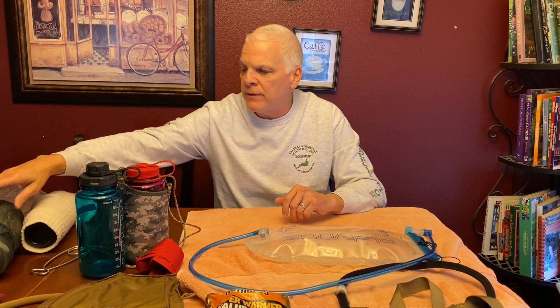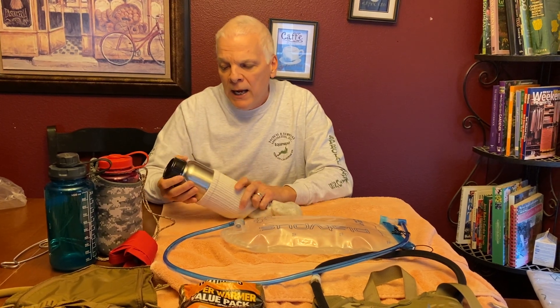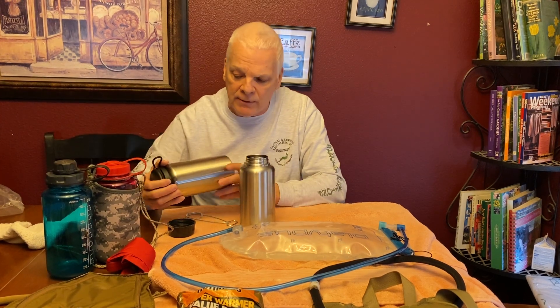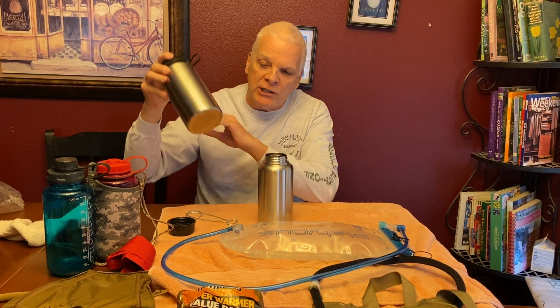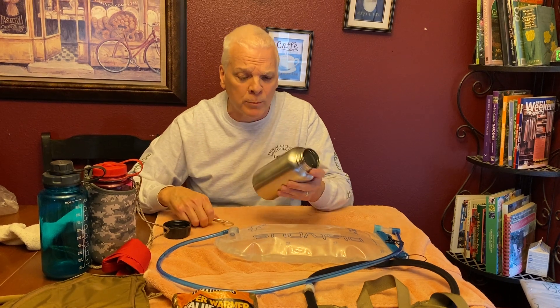Instead of the plastic Nalgene, I went with a lightweight single-wall stainless steel bottle — it's only eight ounces. You can actually use this over a fire to melt snow, saving your fuel. If you use the old Nalgene, it's heavier thicker steel — you can put it right down on coals in your fire. It's got a quick-release lid, and you can hang it. The Nalgene-style stainless lasts about seven to eight years.